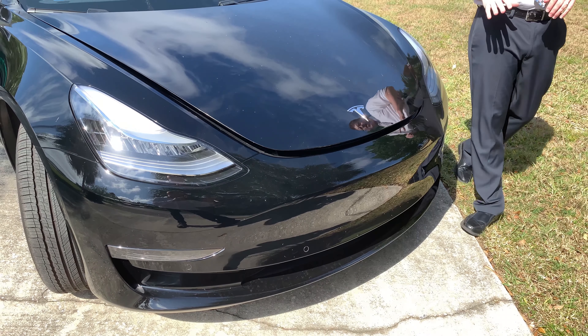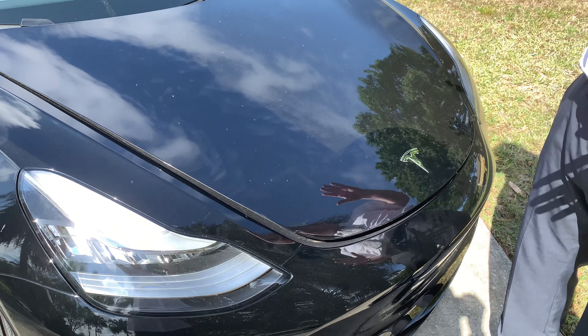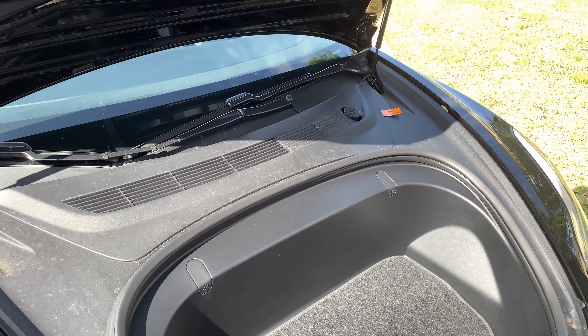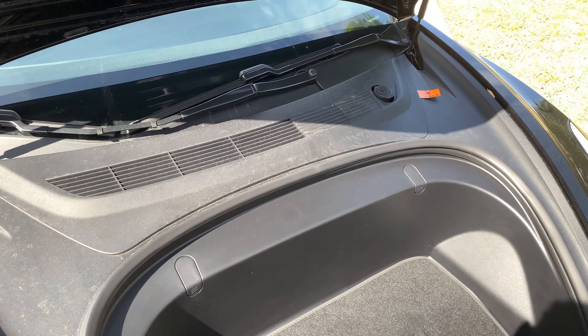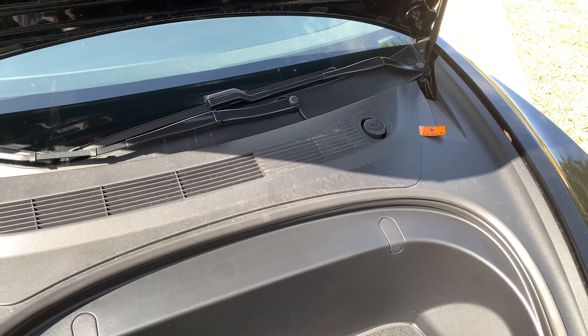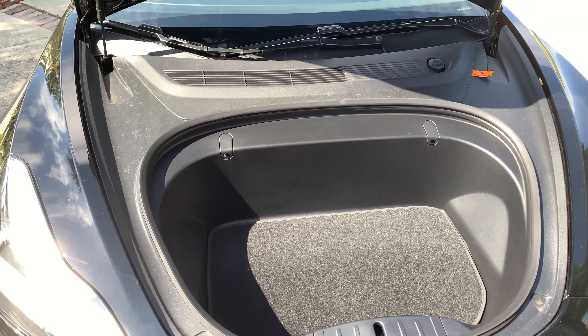Let's take a look around the car. First thing you're going to notice, because it has motors instead of an engine, is that the front is a trunk. The motors, the batteries, everything is underneath. The only fluids you'll have to deal with, since there's no oil changes or transmission fluids, is the windshield wiper fluid. So that's the front trunk right here.